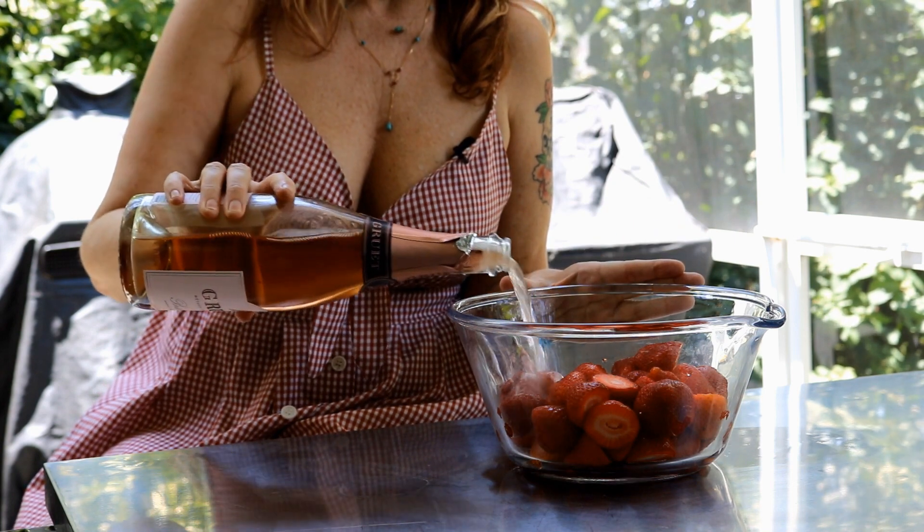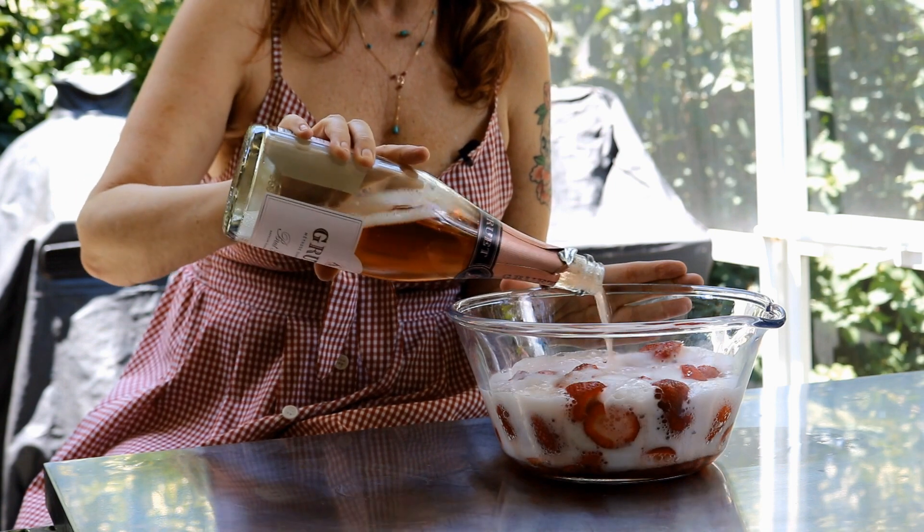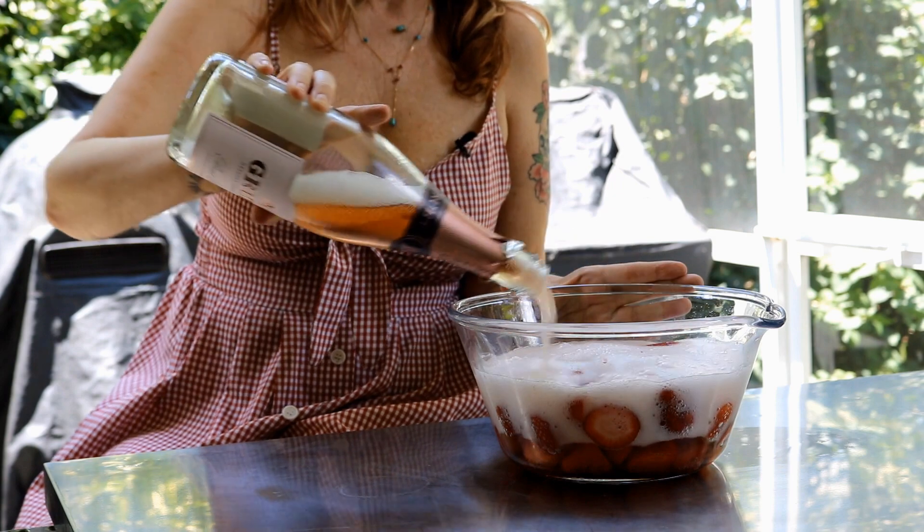We're gonna let this set for about three hours. You can let it set for anywhere from three hours to 24 hours — it's totally up to you. Just for time purposes, we're gonna go for three hours and then we'll get back to you.